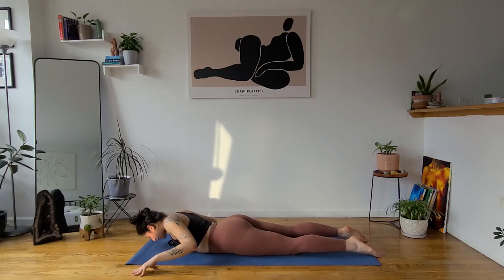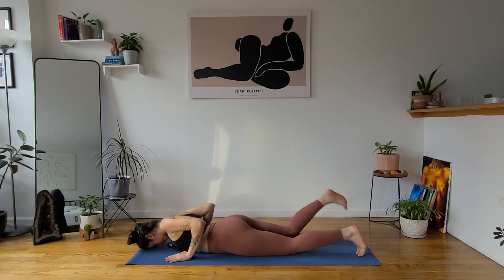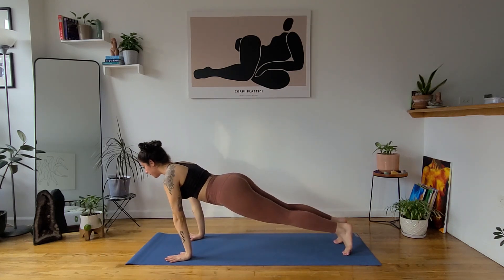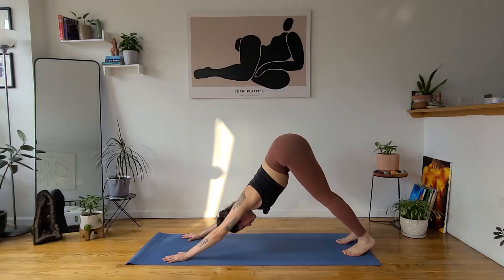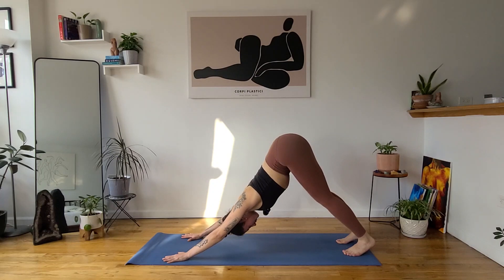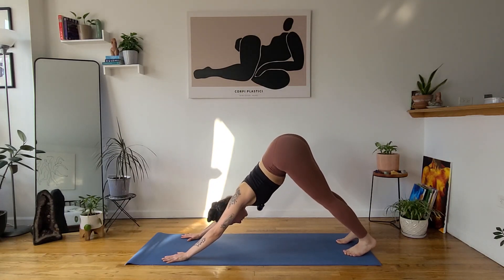Exhale, let it go. Bring your hands back under your shoulders, fingertips in line with your nipples, and tuck your toes behind you. Inhale, press up to a high plank or tabletop. Exhale, down dog. Take two deep breaths in and out. Let's continue with Surya Namaskar A or Sun Salutation A.